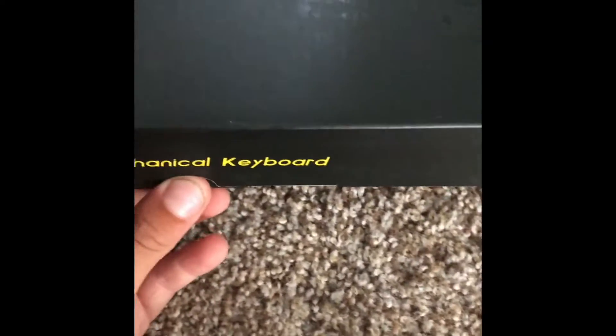I accidentally bought a non-mechanical before, so I bought a new one. A bit lighter. And there it is.